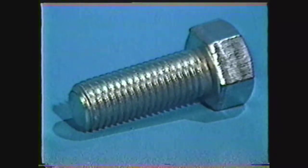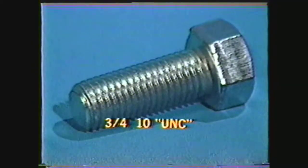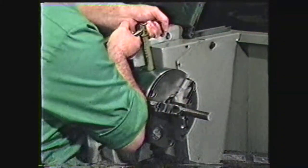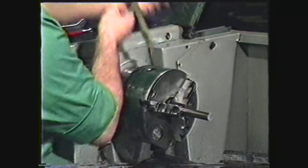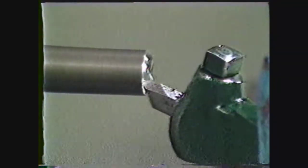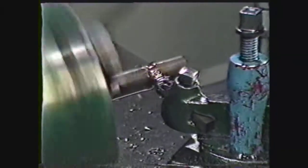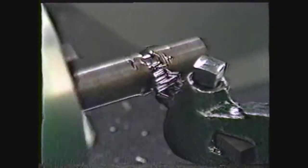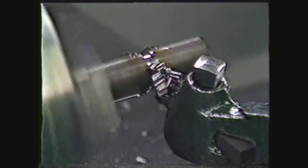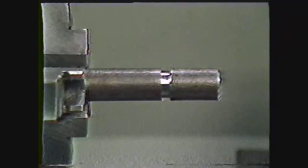The back rake of a threading tool should be zero degrees. For this demonstration, we will cut a three-quarter ten UNC thread to a class 2A fit. After the tool is properly ground, place a three-quarter inch diameter workpiece in the chuck. Face the end of the work and chamfer the end to a diameter equal to the minor diameter of the thread. Then machine a square groove where the thread will end on the shaft to allow for tool run out. This groove should be five to ten thousandths inches smaller than the minor diameter and the width of one lead of the thread if possible.